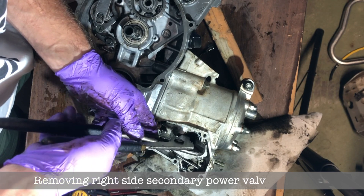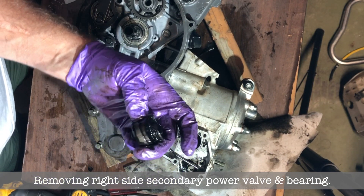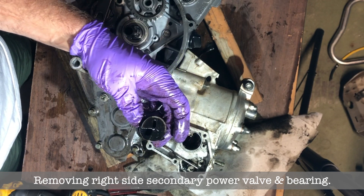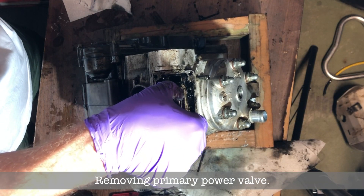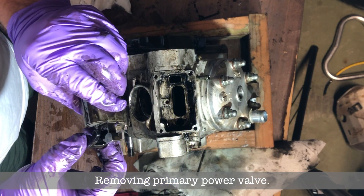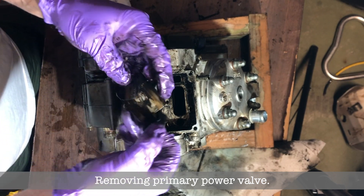Now I'm going to do the same thing on the right side — just the bearing and the valve. Once you get that out you'll be able to pull out your main power valve, and that's what it looks like — pretty dirty.